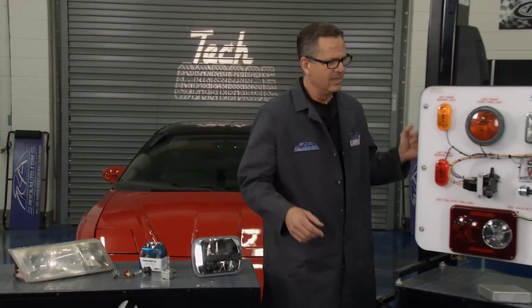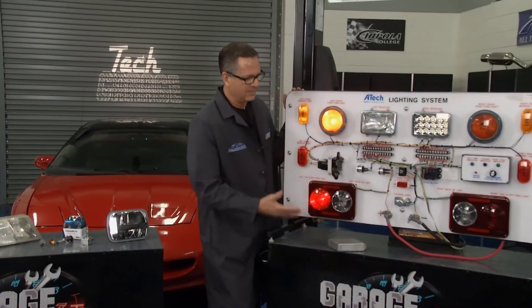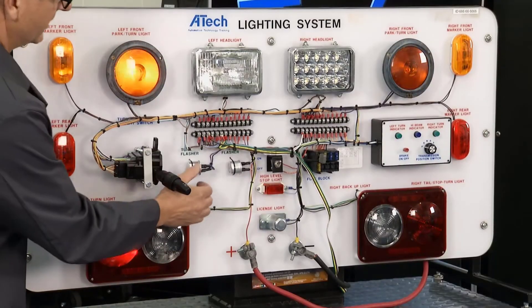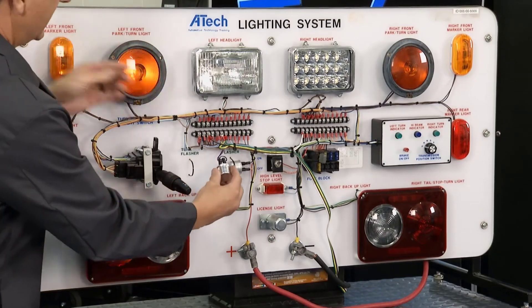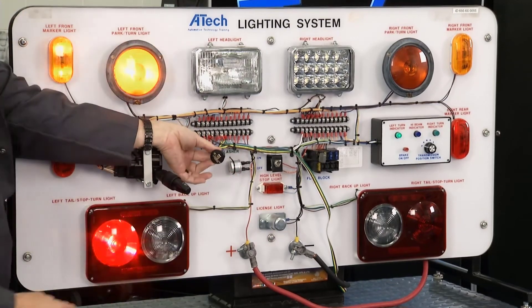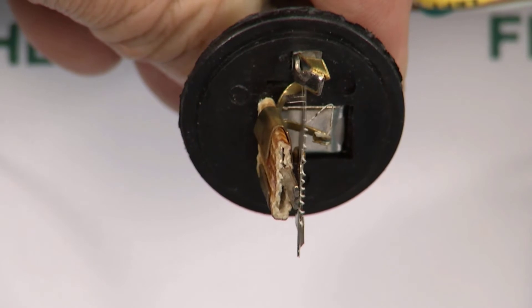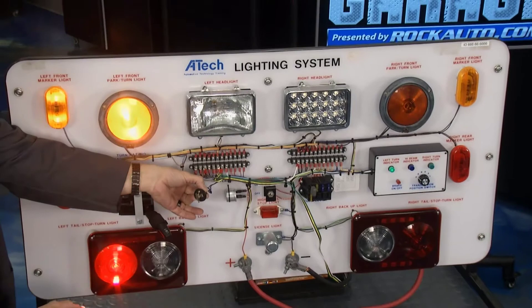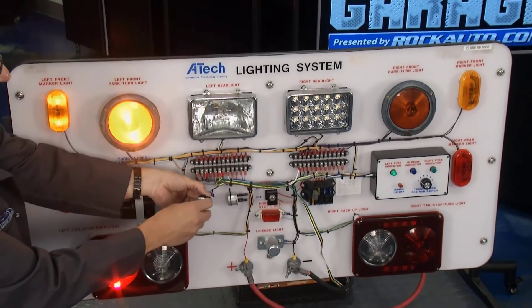Check out our board here — basic lighting circuit. Turn it on: blinks to the left, blinks to the right. Nothing new here. The cool part, though — we talked about amps. If you look right here and I hold that, you can actually see that flashing. Remember that amp draw? Heat, no heat — exactly what's happening. It's opening and closing like a little circuit breaker.